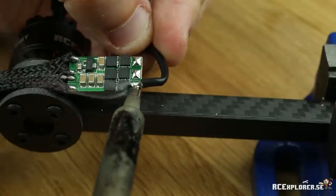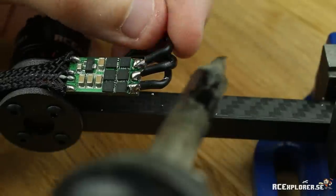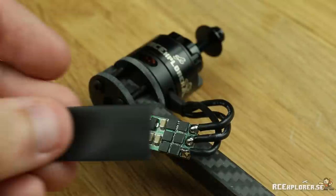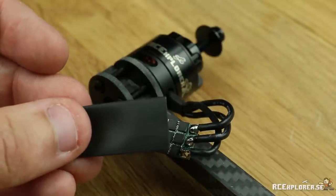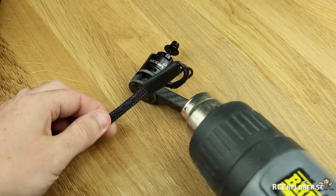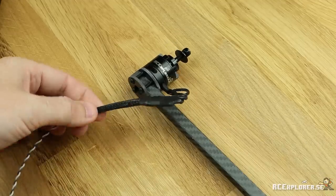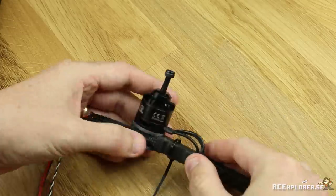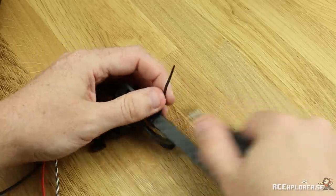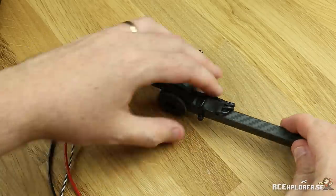If you don't have access to a one-wire BLHeli programmer, I highly recommend testing the motor direction after this step. If the motor spins the wrong direction, simply desolder two of the wires and switch them. The ESCs come with this piece of heat shrink — just slide it on and then shrink it using a hot air gun. Now you can use one of the included zip ties to fasten the ESC to the boom. Just be sure that you don't over-tighten this zip tie; it just needs to hold the ESC in place.